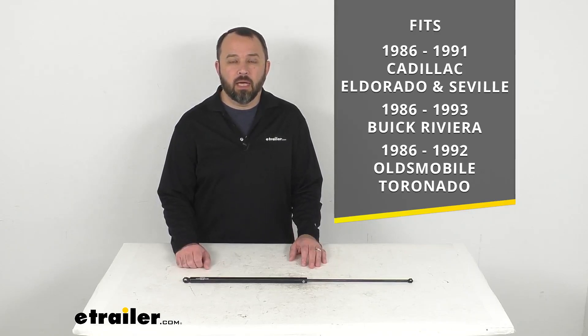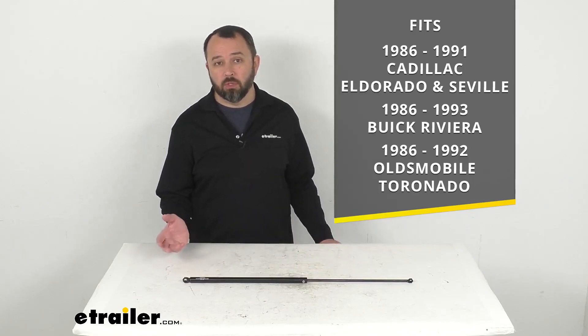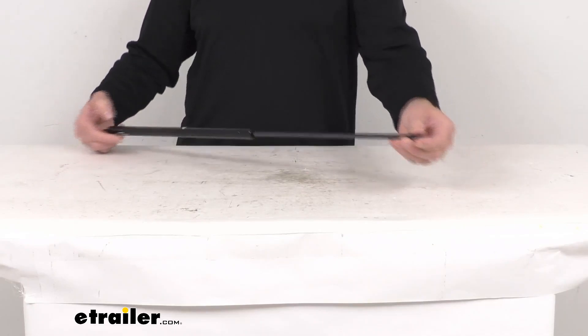On custom fit parts such as this strut, I do recommend taking advantage of our vehicle fit guide here at etrailer.com. Simply input the year, make, and model of your vehicle and our fit guide will confirm if this will work for you, or if we have something comparable that will work for you.